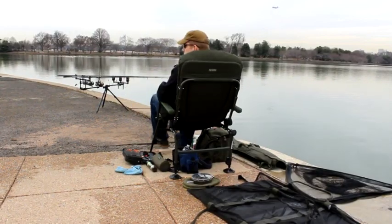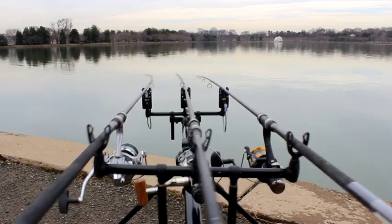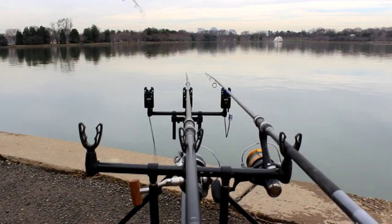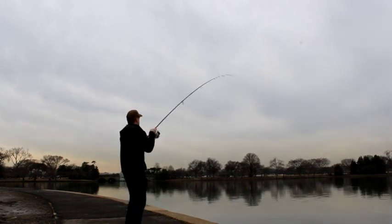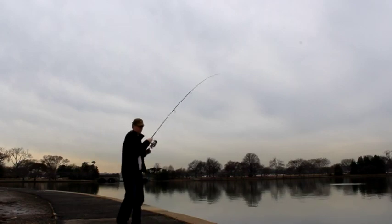So you can see my setup here — this is the comfy way to fish right there. It didn't take long and I got a really good solid run on the left rod again, and you could immediately tell it was a decent fish. I'm fishing out about 80 to 90 yards with these rigs, so it was quite a bit of reeling to get these fish to the wall.